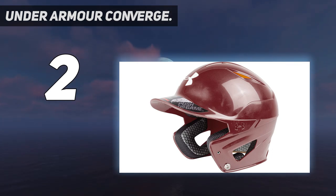Add these innovations to the high-gloss, futuristic exterior look, and you have one fine youth baseball helmet.